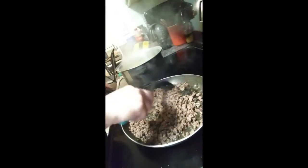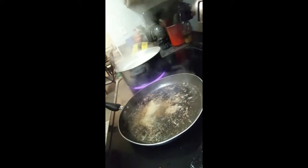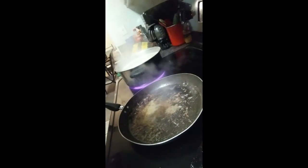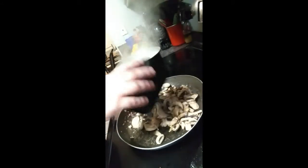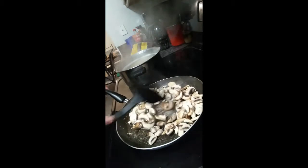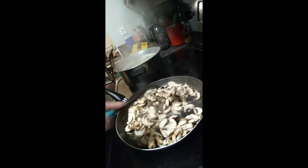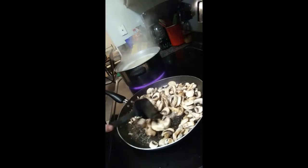My hamburger is done so I'm going to go ahead and drain it. Make sure you wash and clean up the mushrooms after you open them, then you can just dump them right in the pan.